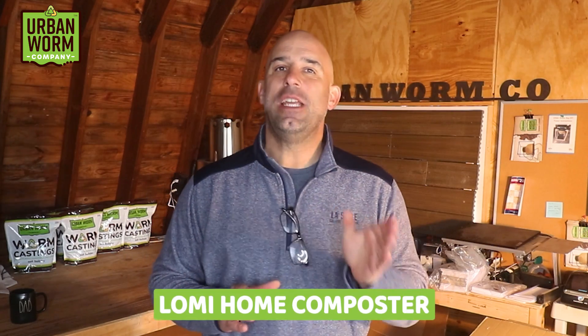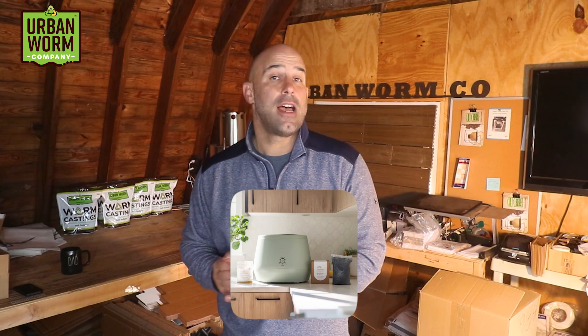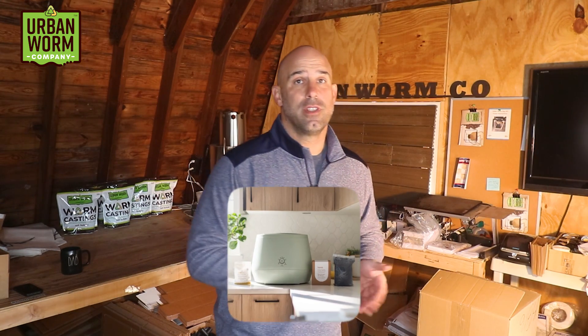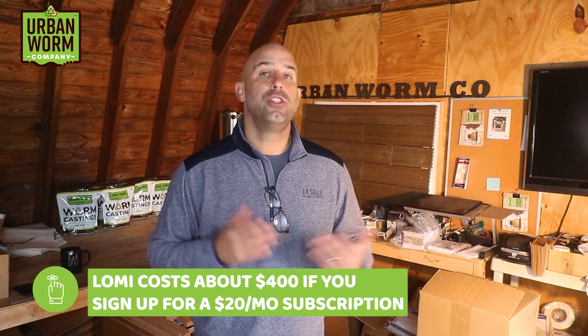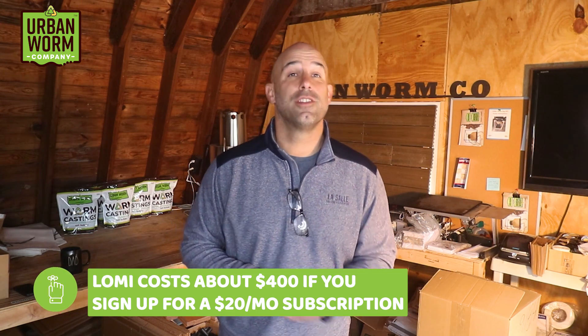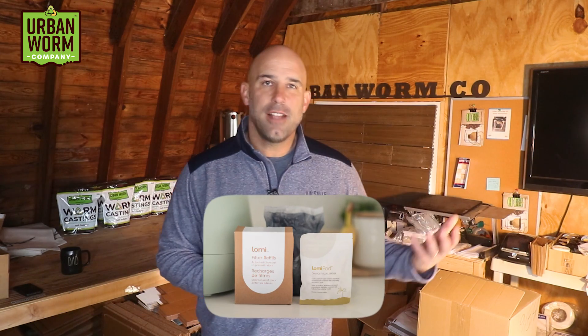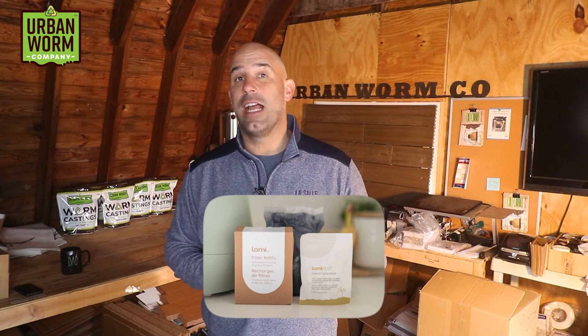Another potential use is to put it directly into your worm bin, and since I'm a worm guy I get asked this question a lot. Lomi calls itself the Lomi Home Composter, and the most recent version is called the Lomi Blue. It sits on your countertop and is connected to an electrical source. It costs about $500, but you can get $100 off if you sign up for their $20 a month subscription service.